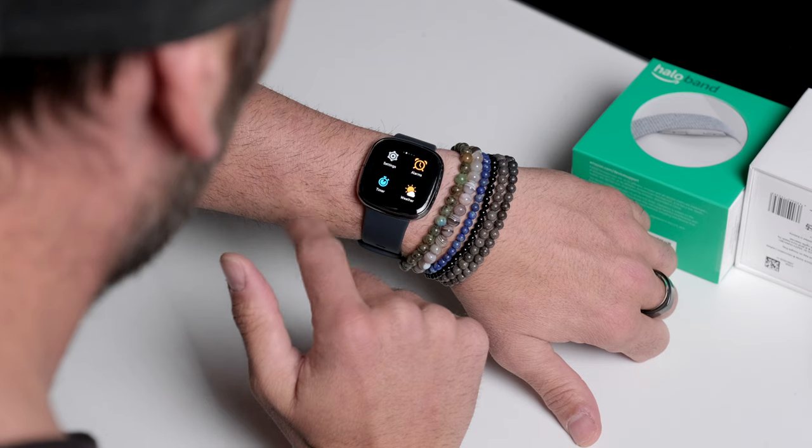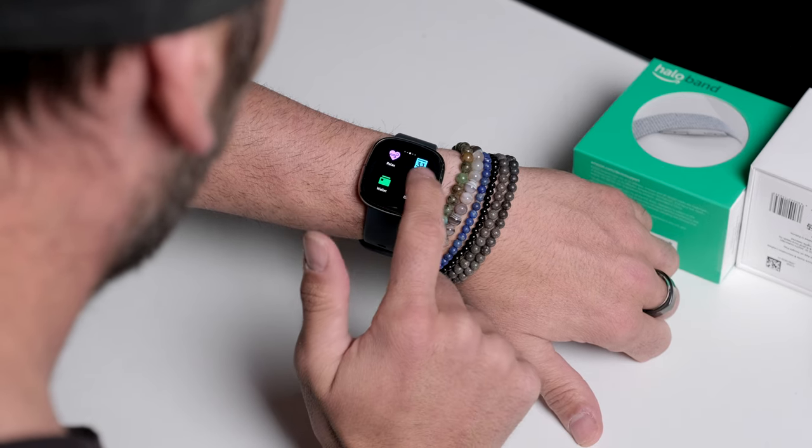Today we are checking out the Fitbit Sense. This is an interesting little fitness tracker — I would say it's very much a rival to an Apple Watch, but you can use it cross-platform, so you don't have to have an iPhone; you can use Android. Today this is not going to be an in-depth review, we're just going to be checking out what's in the box and getting our initial impressions.